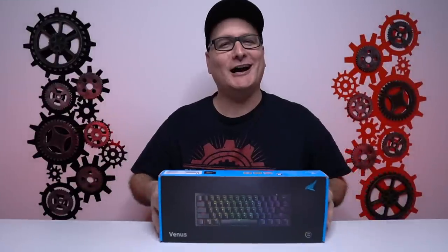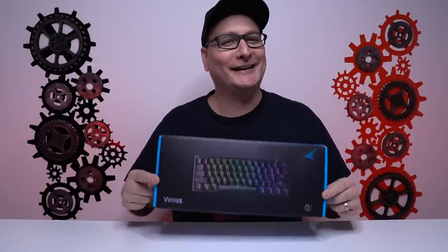I've been telling a lot of you in the comments to hold out for a week — I have something coming that's better than any of them, it knocks all of them off the board. And that's what we have today. I'm trying to build up the anticipation here. That is the Durgod and HK Gaming Venus 60% gaming keyboard.